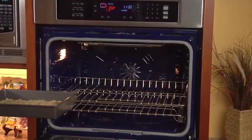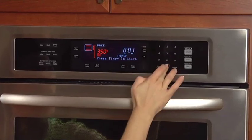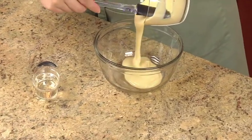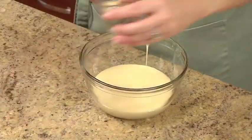We'll bake this for 10 minutes. While the crust is baking, we'll make the filling. In a small bowl, combine one can of sweetened condensed milk and a fourth cup of caramel corn syrup.